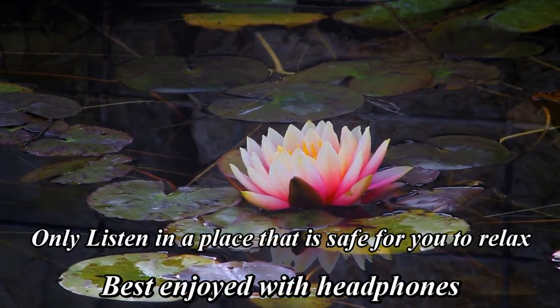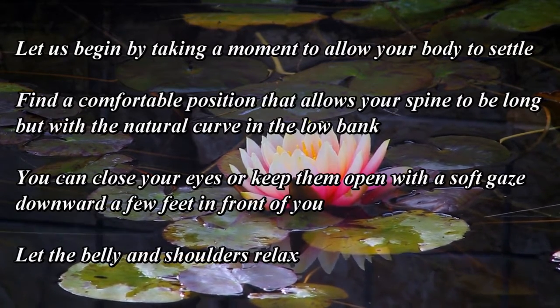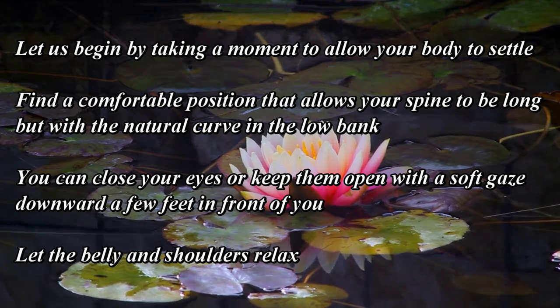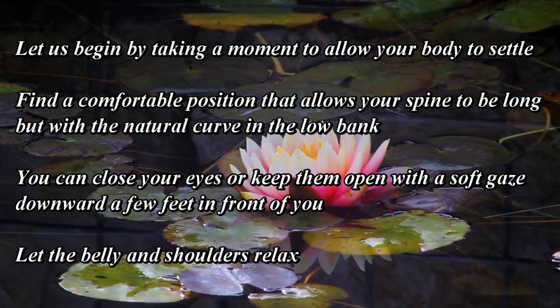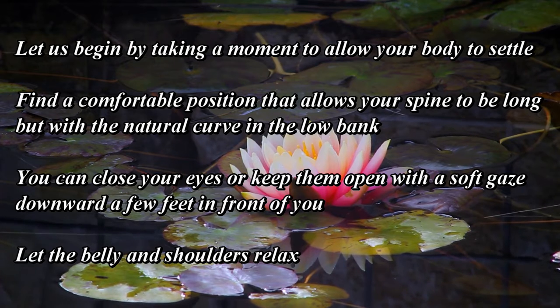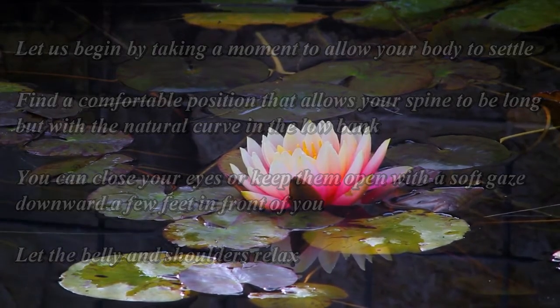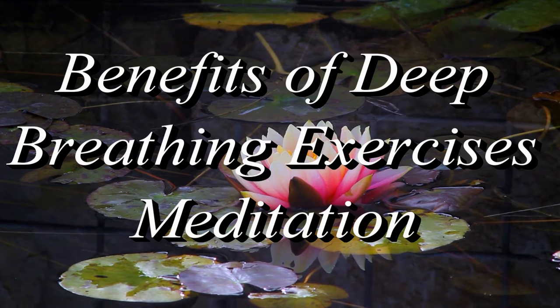Let's begin by taking a moment to allow your body to settle. Find a comfortable position that allows your spine to be long but with a natural curve in the low back. You can close your eyes or keep them open with a soft gaze downward a few feet in front of you. Let the belly and shoulders relax.